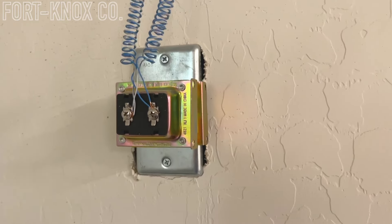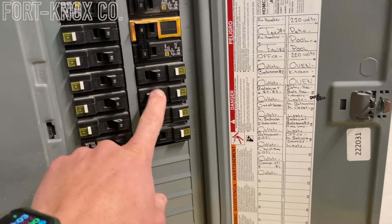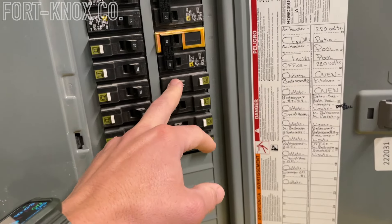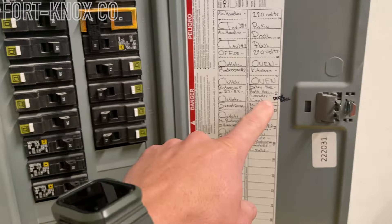The first thing I'd always recommend is turning off the power at your house. Turn the breaker off to the circuit, or just turn the power all the way off if you need to. We found in our house that it goes to our front porch lights and front garage lights. It wasn't marked on my panel, so I wrote it there afterwards.